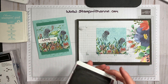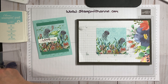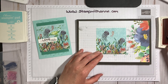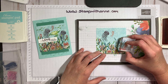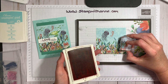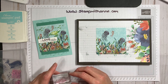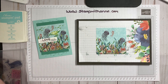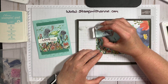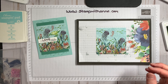Now we're going to get some seahorses and stamp those in Calypso Coral. We're going to put one here, one up here, one down here, kind of in there, and one up top — maybe over here to the side like he's coming into the scene. Then we're going to stamp the fishes again. We're going to stamp our fishes in Granny Apple Green, and this time I'm going to have my fishes swimming to the right. So I'm just going to put some down here and up here.